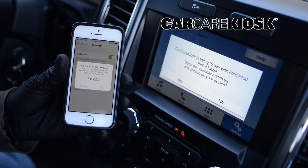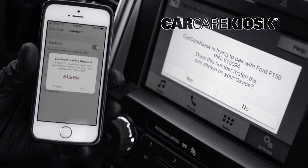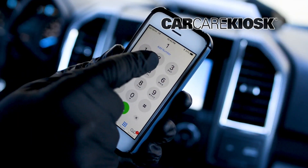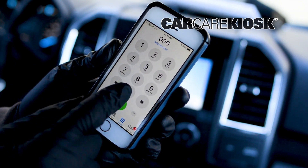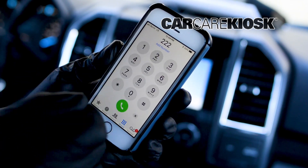Depending on your vehicle, you may need to compare the number on your device with the number on the screen of the vehicle. If you are prompted for a password and don't know it, try 1-2-3-4-0-0-0-0 or A-B-C-D.